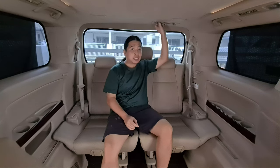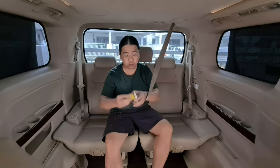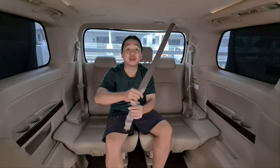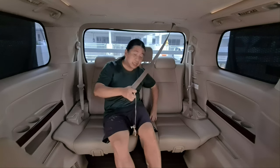First things first, you need to take out the middle seatbelt. You'll notice there are actually two buckles here — one is the smaller one and one is the bigger one. The smaller one is always at the end of the belt, and you'll need to buckle it to a buckle down here.